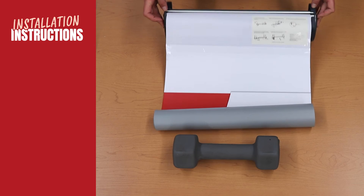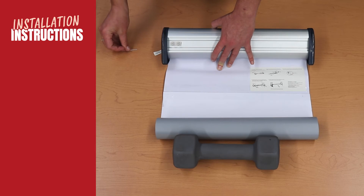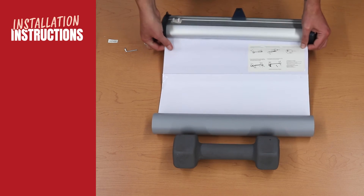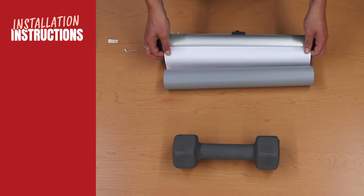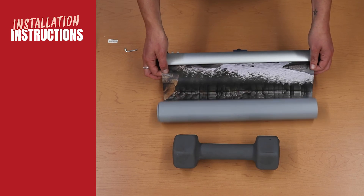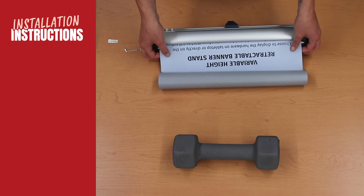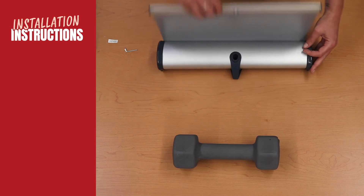To activate the retractable mechanism, grip the banner securely with one hand and remove the locking pin from the side of the base. Control the speed of the banner retracting by holding the base with your palms and the banner with your fingers. As the banner retracts, keep an even distance from the edge of the base on both sides. Store the locking pin under the stand.